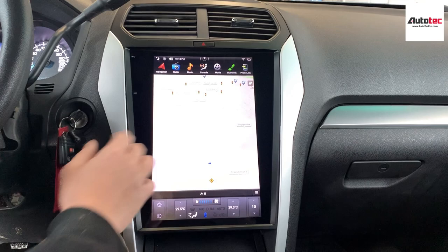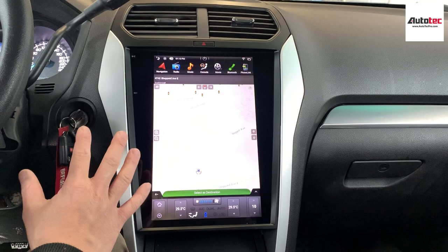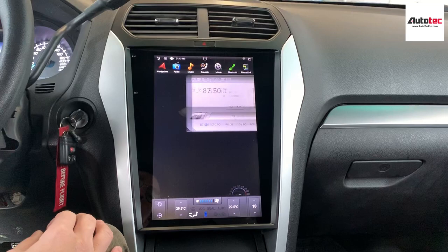This one also comes with the built-in GPS. You don't need to connect to any Wi-Fi to use the GPS because it's built-in. This system also comes with the built-in GPS antenna receiver as well.